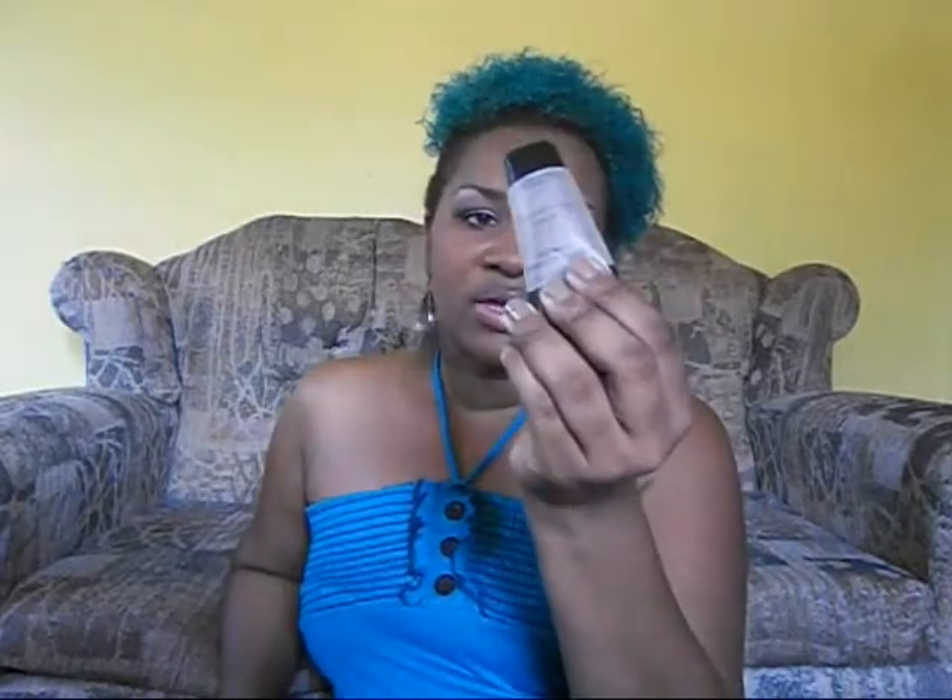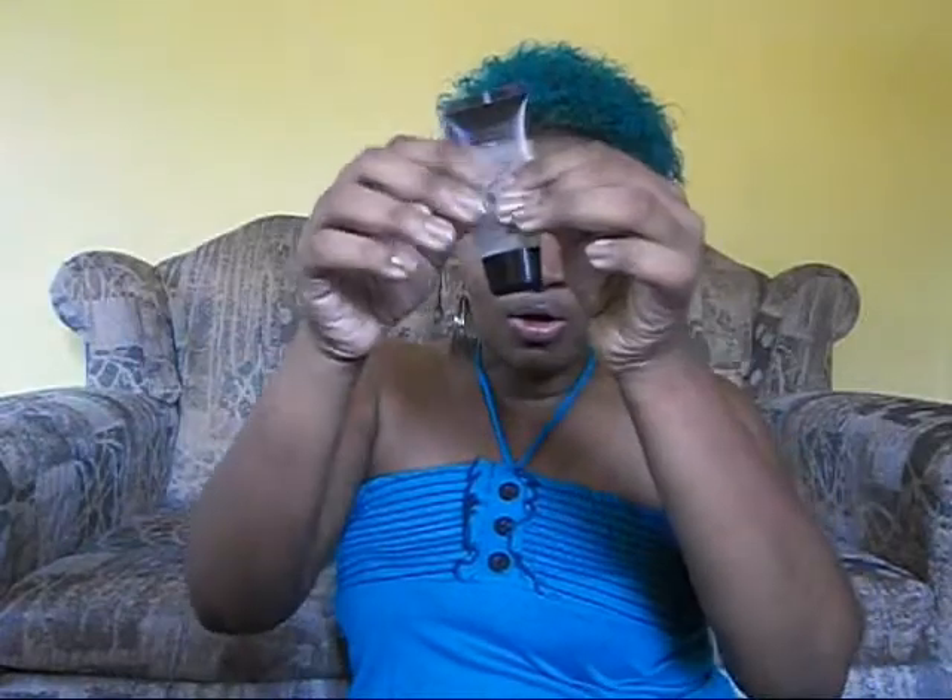Before I started using Helena Rustic's Facial Primer, I was using the NYX Studio Perfect Photo Loving Primer. I'm not saying that it's bad, but it doesn't give me what I get from Helena Rustic's. I'm kind of project panning it right now — I tried to really use it out so I could start using this one. So right now I'm suffering through it, but it's almost done, so yay! I almost finished it and then I went straight into using this.